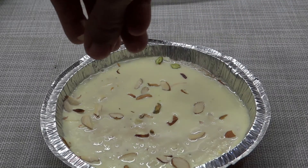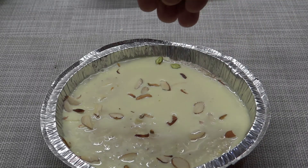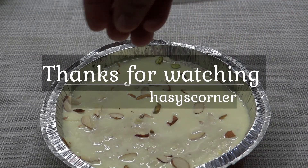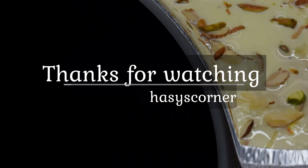Now we have to decorate it. Now we have to try the recipe. Thanks for watching.